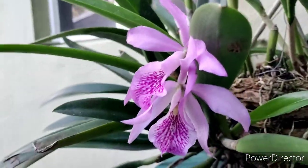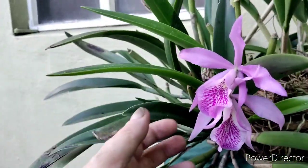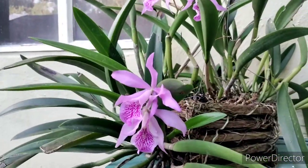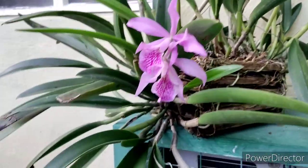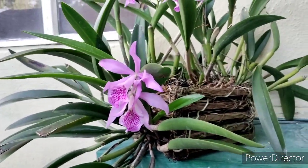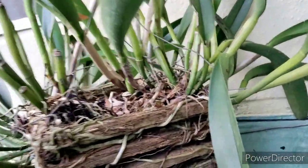It was really funny — the very next season we put it in the tree, it had like thousands of these blooms everywhere, like 10 or 12 spikes all at once. We were just amazed. This is one orchid I will never get rid of completely. It's a very vigorous grower.